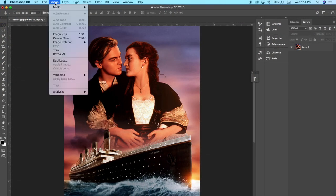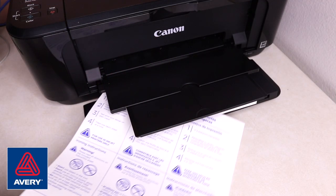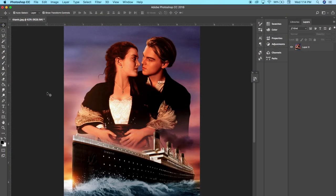For the Avery transfer paper you do need to mirror the image, so go ahead and flip your image horizontally. Put your paper onto your printer — again, the logo has to be towards the back — and go ahead and print.